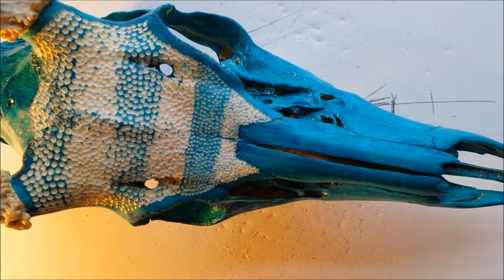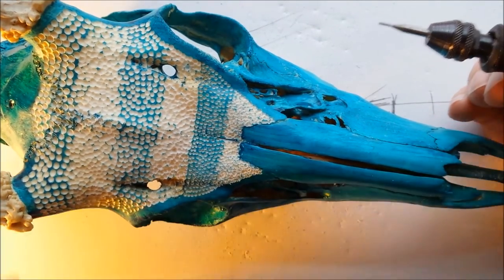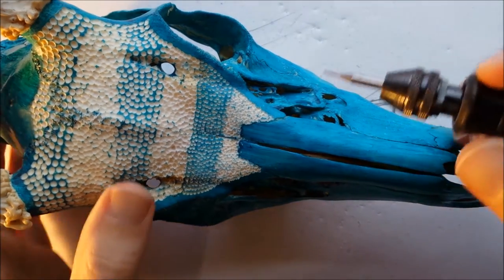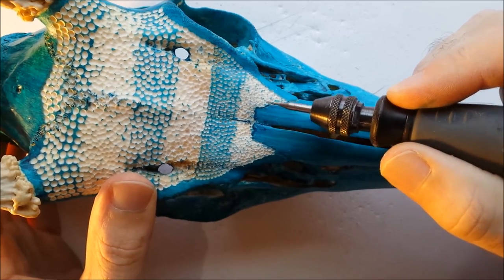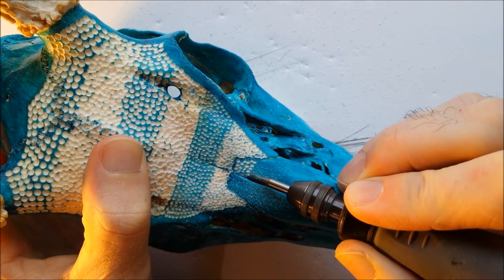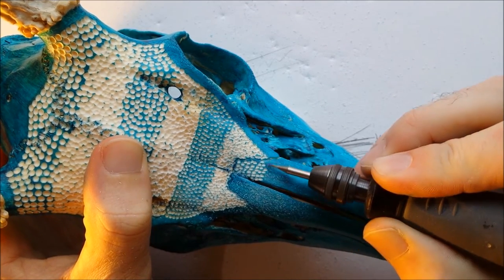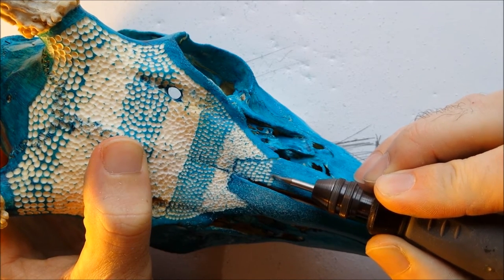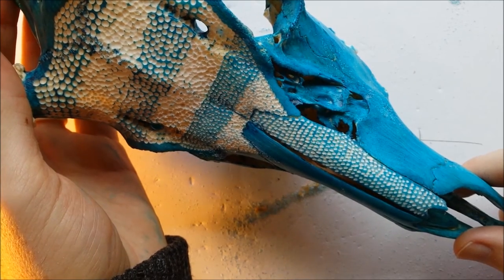The last technique I'm going to show you as far as stippling goes is using a cylinder-shaped burr. This is a 111. You can use something larger to get a different effect. I'm going to do this more in lines, and you'll see how it turns out. It's almost similar to fish scales, but not. And there it is with a cylinder-shaped burr, the number 111.